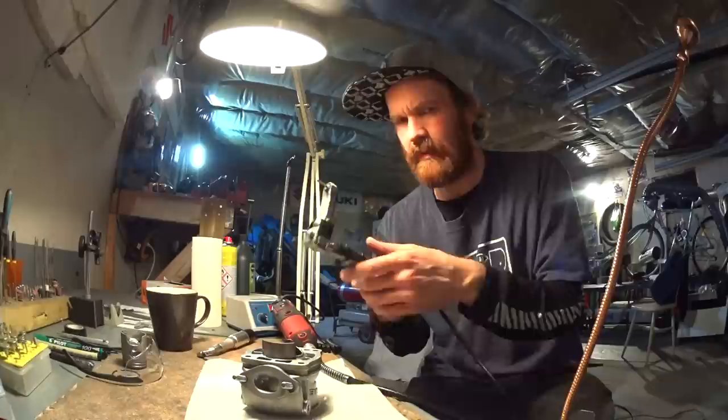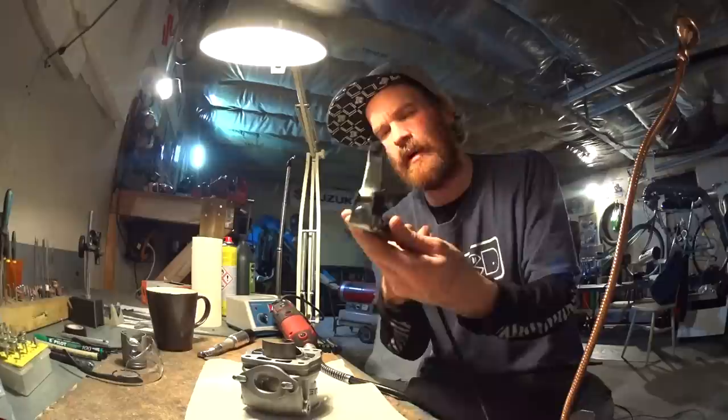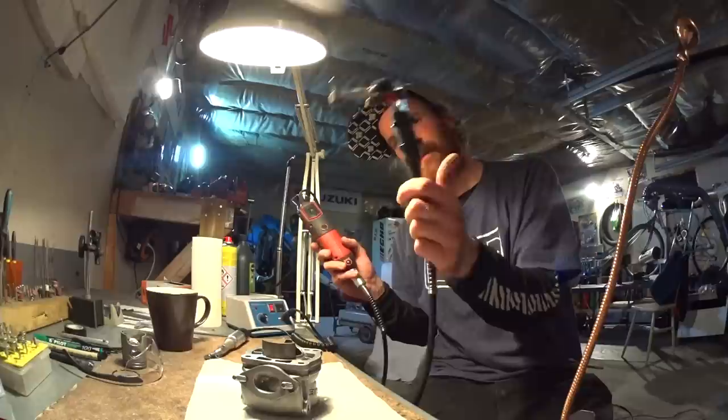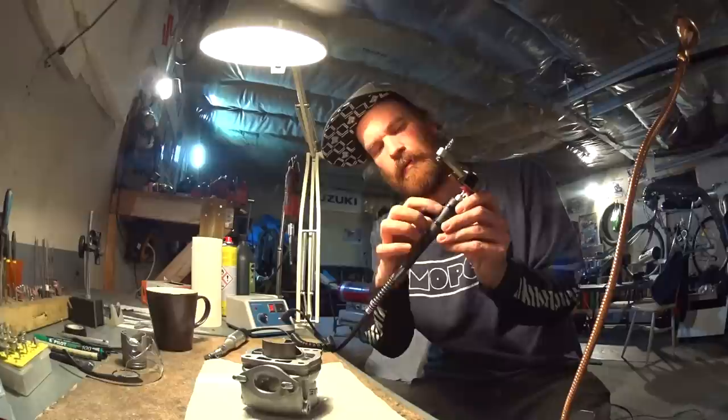I'm using it with this DIY right-angle tool I've made. If you want more info on that one, check out my do-it-yourself porting tools videos — there's some info on how I built it and what it's made out of. It actually works great. I am going to get a second one of this tool and use it with just the straight handpiece, that way I won't have to take off the right-angle tool each time.